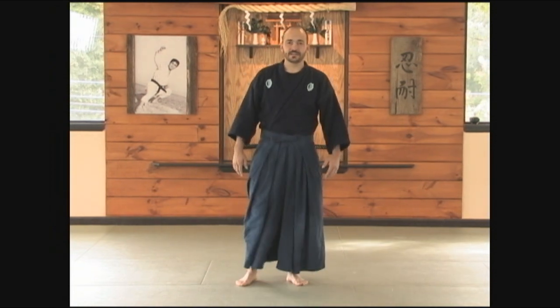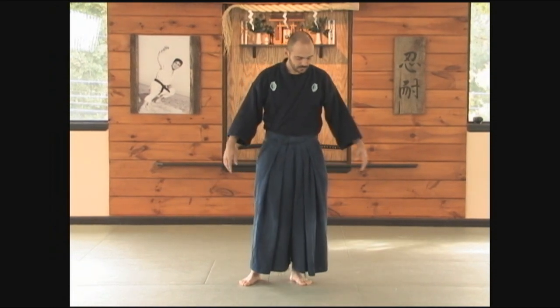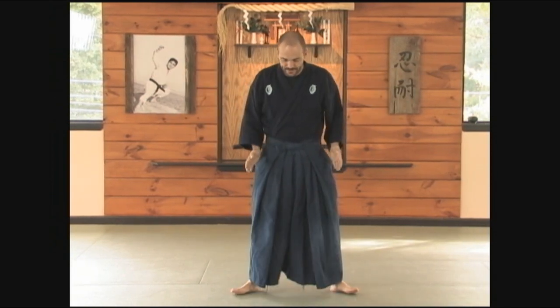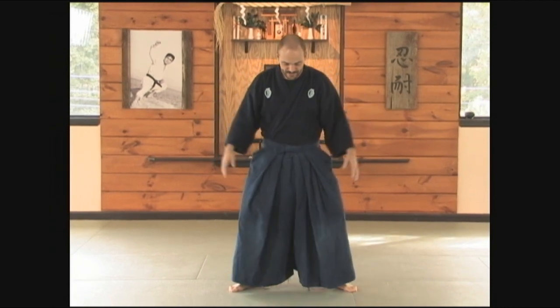Next is hira ichimonji no kamae. Very similar to the other ryuha, the feet are out at a 45 degree angle, and there's a slight bend into the knees. The hands are held out at eye and ear height, and the palms are open.